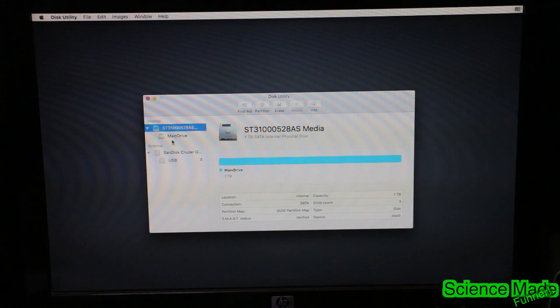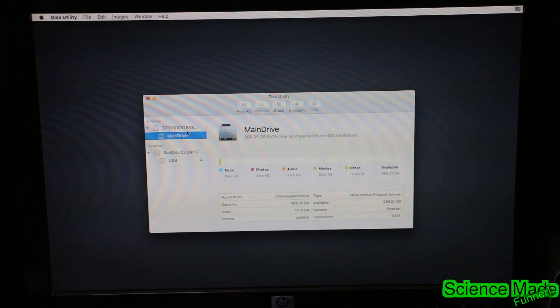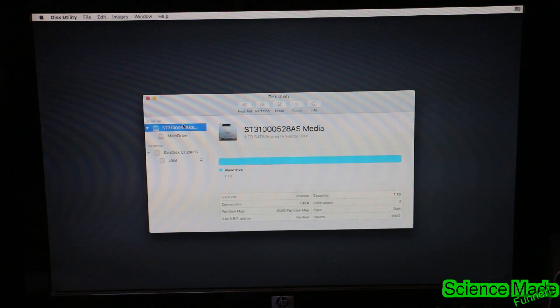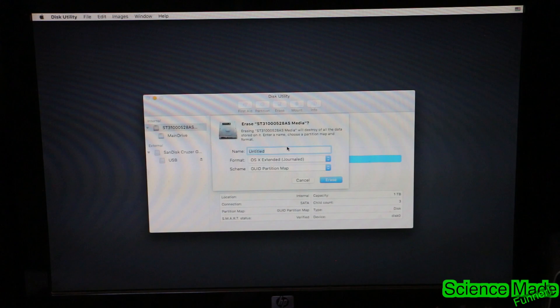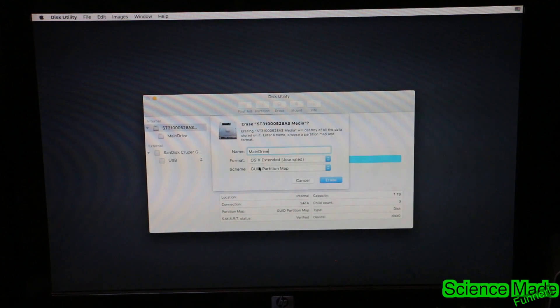We're going to go to our main drive that's built into our computer — not the USB drive, but the main one. It's the ST3 drive. Click on that, then hit the Erase button up here. I'm going to repartition this and name it 'main' because I like my drive named that — you can name it whatever you want. Format: OS X Extended Journaled — that's what we want. Partition Map: GUID Partition Map — that is what we want.